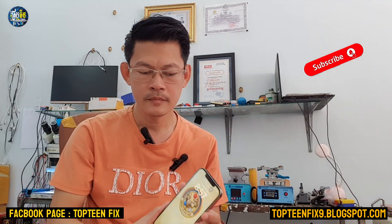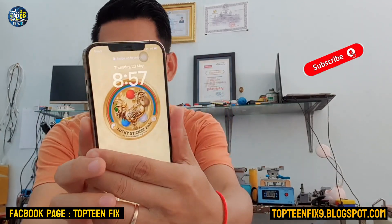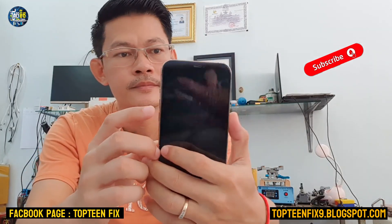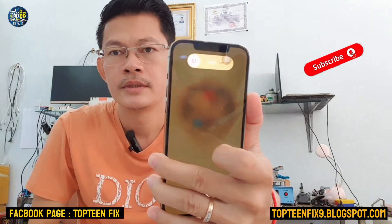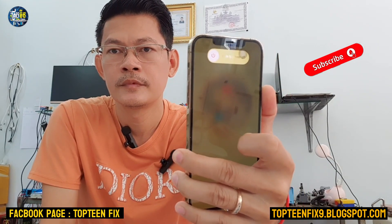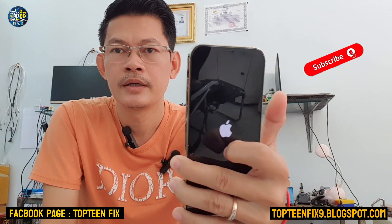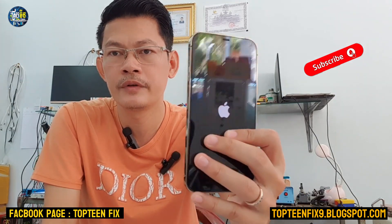Let's start with the iPhone 12 Pro Max. First, you need to press volume up, then volume down, and then hold the power button until you can see the Apple logo appear. Press up, down, and power — just keep holding the power until you can see the Apple logo appear. Then release the power button and the phone will boot into the menu and everything will work fine.